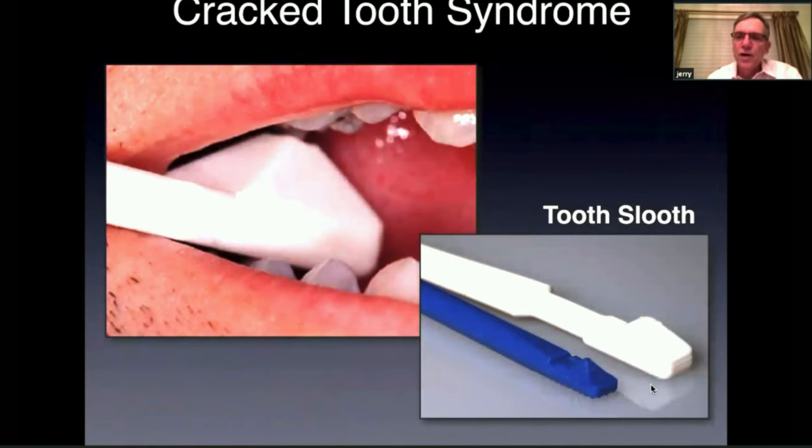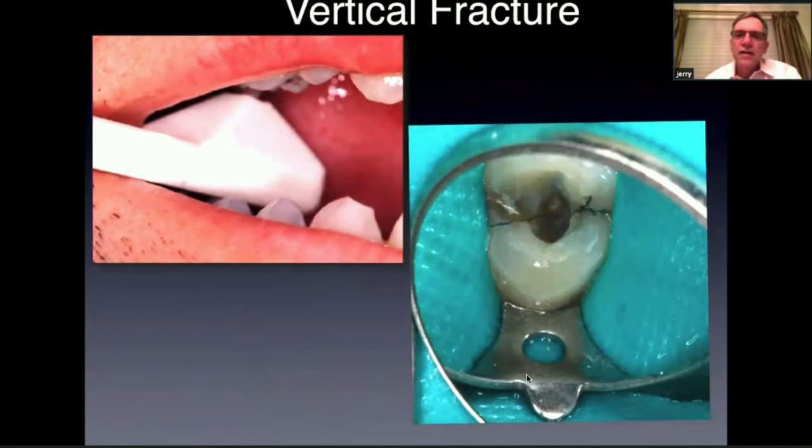The tooth sleuth is very useful as well. There's a flat part and a pointy part — the pointy part can go in the fossa of a posterior tooth, and the flat part can go on each cusp tip. You have the patient bite and open on the tooth sleuth, and you may be able to localize which tooth is sensitive to chewing. If the pain is greater when the patient releases, that might indicate the tooth is cracked.